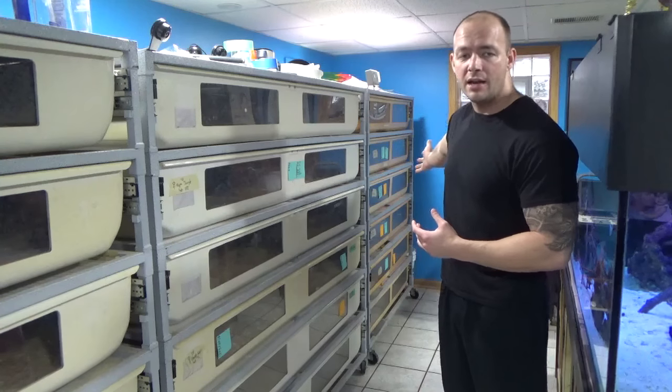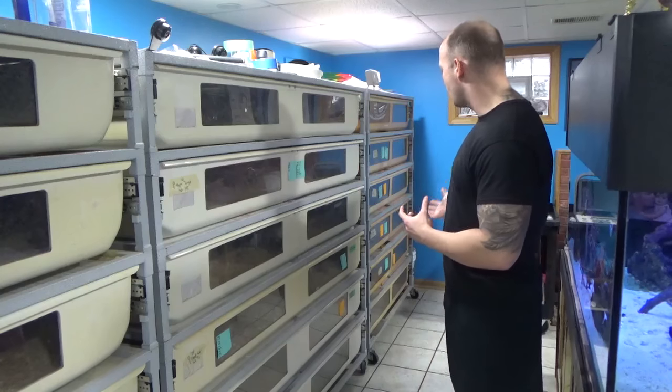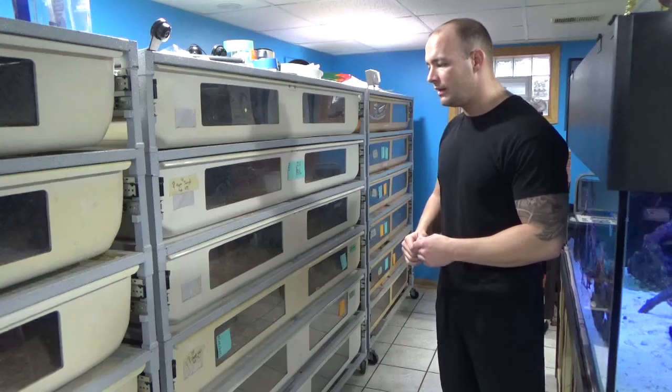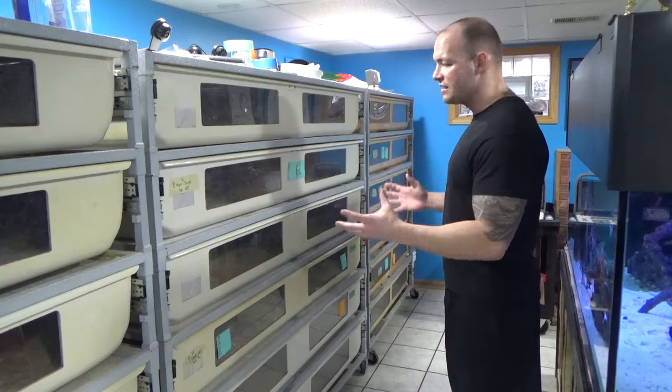Down on the end here I've got a four foot model. That's great for the more average size boa constrictor. If I've got smaller females, I usually put them in there. Both sizes work well.